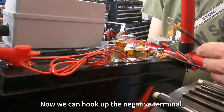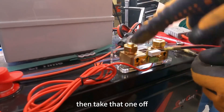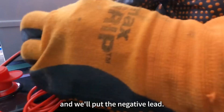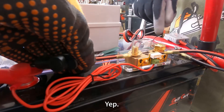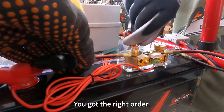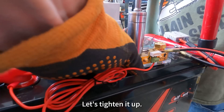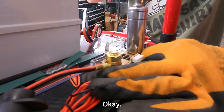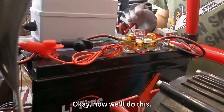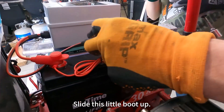Now we can hook up the negative terminal. Slide that on. Put all your washers on. Then take that one off, and we'll put the negative lead that goes to the go-kart — start on that end. Stack them back on there. You got it in the right order. Let's tighten it up. Now we'll do this one. Slide this little boot up. Eventually this will go on the battery terminal, but we can put it on here for now.